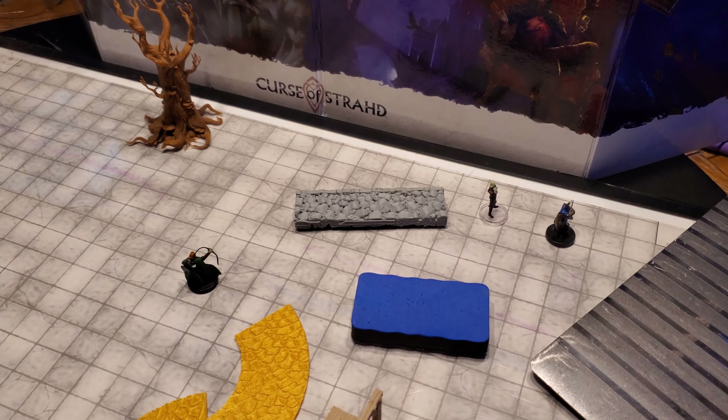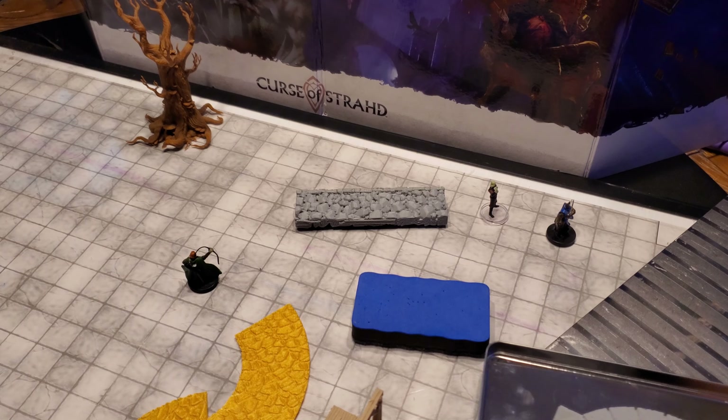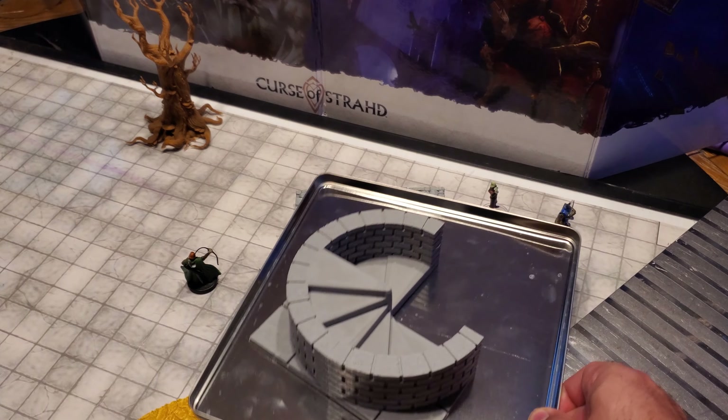Hey guys, just thought I'd show you a little video in case anybody out there is trying to print their own tiles or do some work with their miniatures and such. I've been printing a ton of tiles recently and one of the things I wanted to do was to have them stick to metal bases so that they don't slide around.